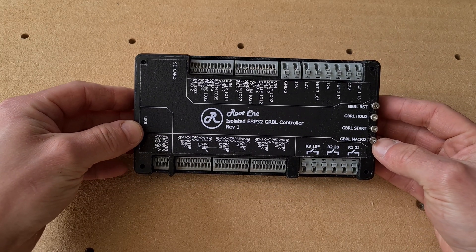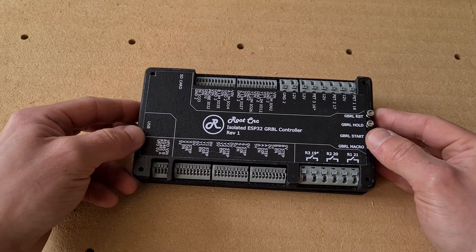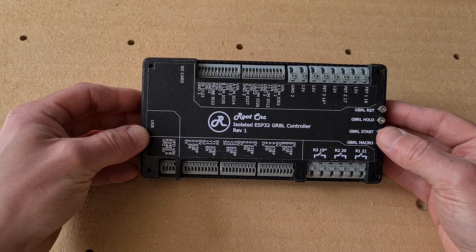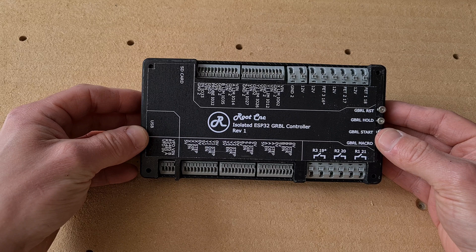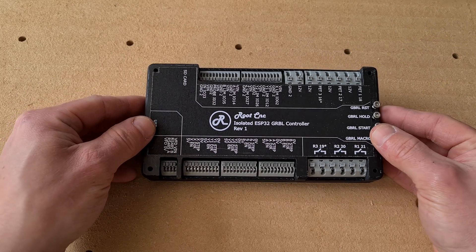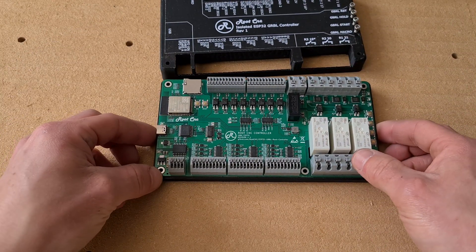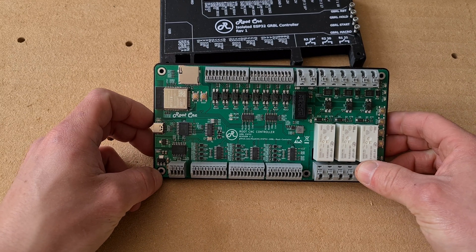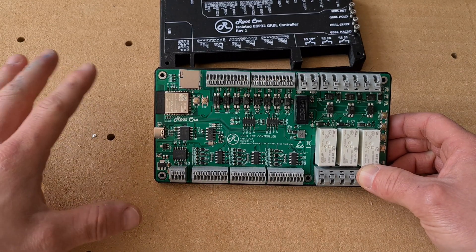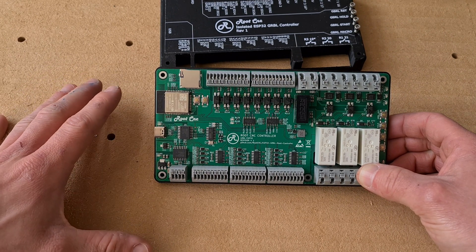So you might be wondering why I want to build another CNC machine. The main reason is: one, because I want to, and two, I've designed this Grbl ESP32 CNC controller based off the work Bart and his team have been doing. I'd highly recommend checking out his channel and GitHub page because they're doing some great development on this, and this controller will use their firmware. It's a fully isolated Grbl controller with the ESP32 as the processor, really intended to drive the bigger machines with external stepper motor drivers.